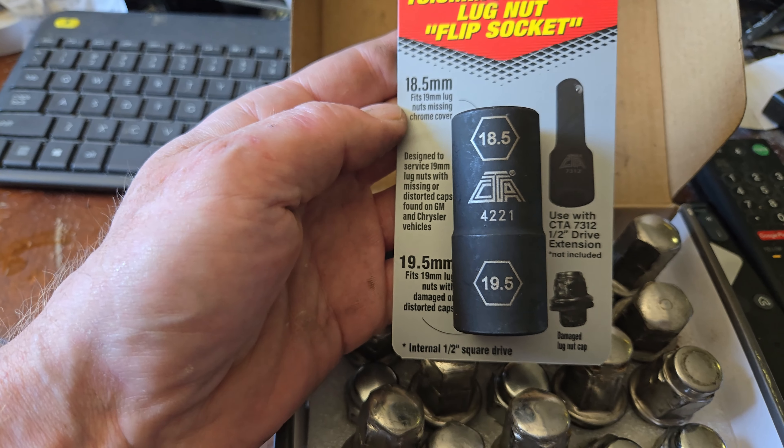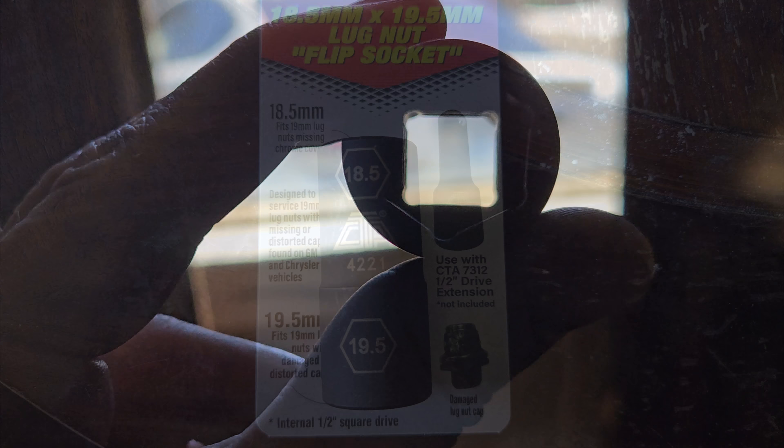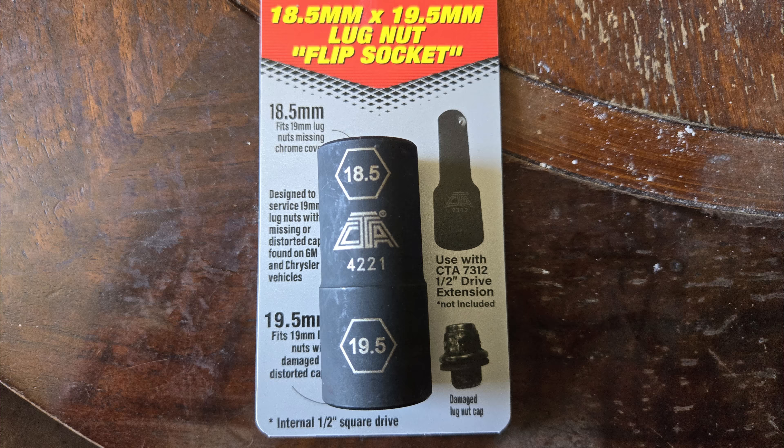So how do you get the old ones off if they're really badly damaged? Well, I recently discovered a couple of great solutions. The first is called a flip socket, which has two sides. You insert an extension and the half-inch receptacle is in the center. Each side has a six-point hex pattern that is exactly half a millimeter larger and half a millimeter smaller than the lug nut size for your car. In my particular case, my car has 19 millimeter lugs, so the flip socket I chose is 18.5 and 19.5. Obviously choose the appropriate size for your vehicle. You use the larger size if the aluminum is bulged or damaged, and the smaller if the aluminum is completely missing. That little half millimeter makes a big difference.